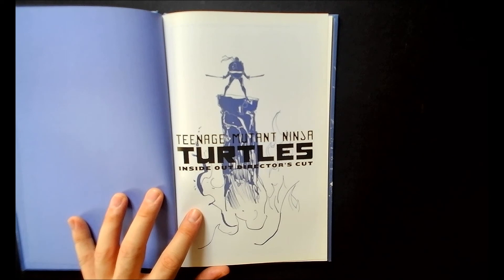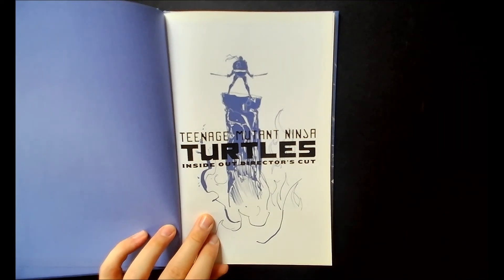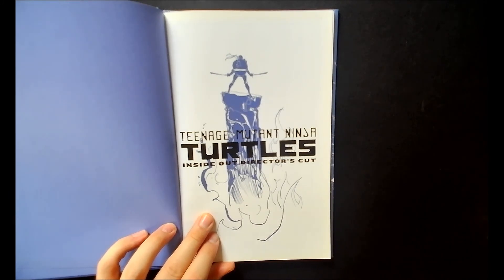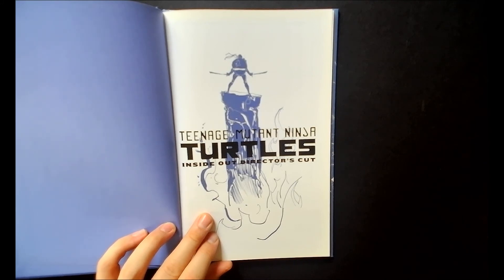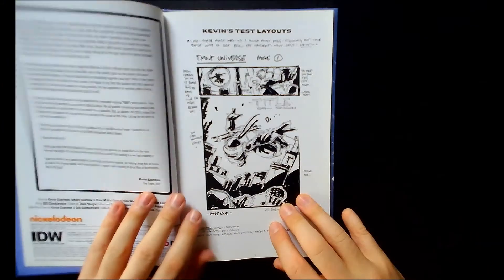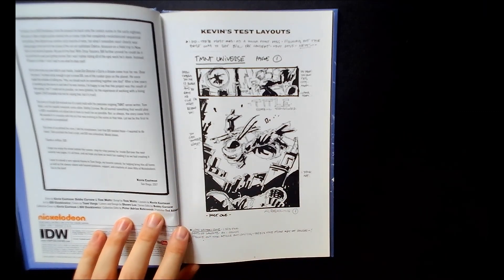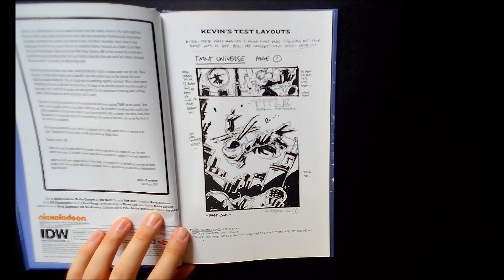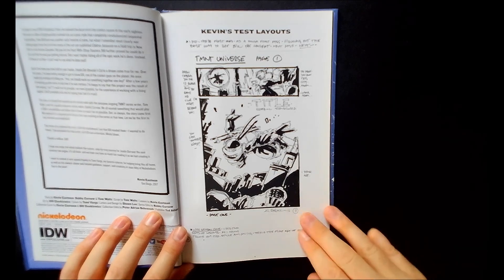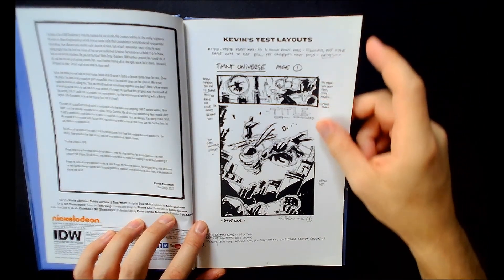First off, this is a story about Leonardo. This takes place after he had been brainwashed by Shredder and the Foot, and it's basically just Leonardo going all out fighting all manner of villain. This is all taking place in his head — he's using a meditation technique that he learned from the Foot and Shredder. Right off the bat we get a little letter from Kevin Eastman, written in 2017, where he talks about how he always wanted to work with Sinkevich and they finally made it happen.